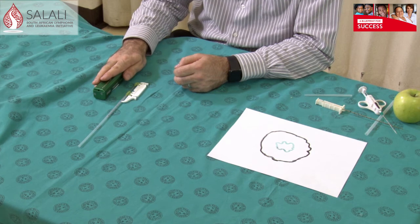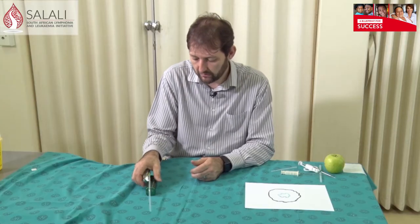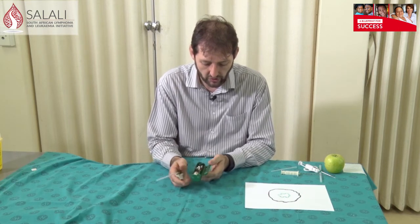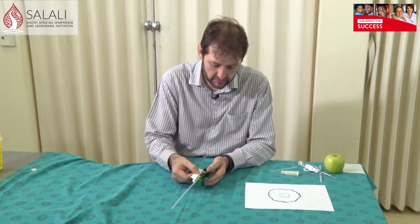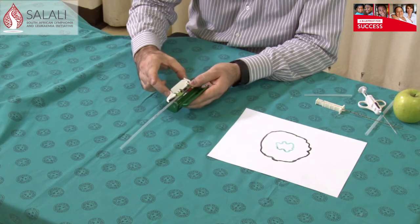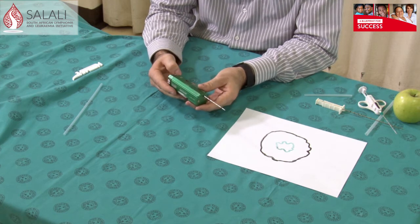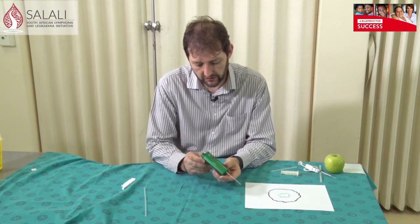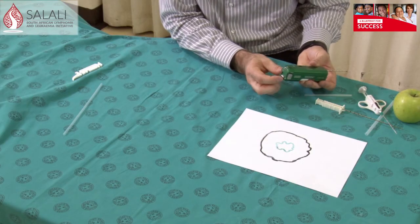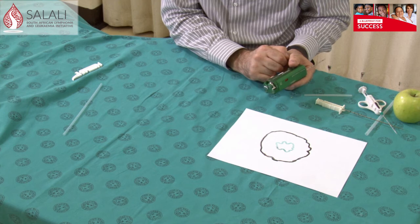In our clinic we use the reusable hand piece with single-use needles that fit into the hand piece. These needles are easy to engage. One needs to open the hand piece — the needle is loaded by sliding it into the two notches, then remove the loading piece and close it, and your system is then ready to use. These hand pieces all have a safety mechanism so you cannot fire unless the safety is off. At the back you need to take the safety off.